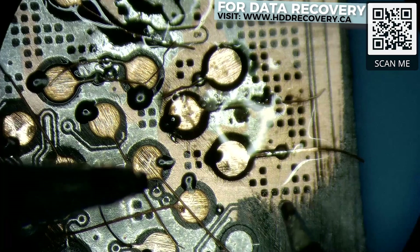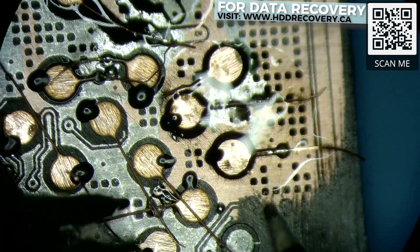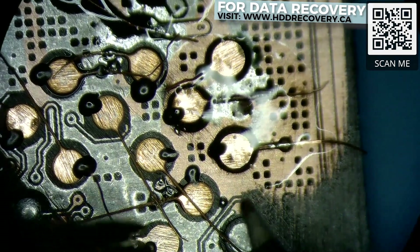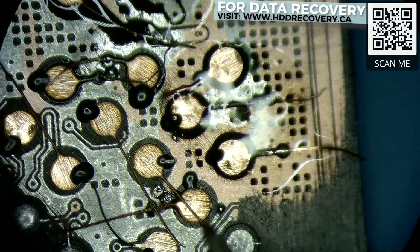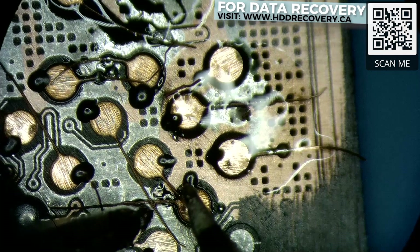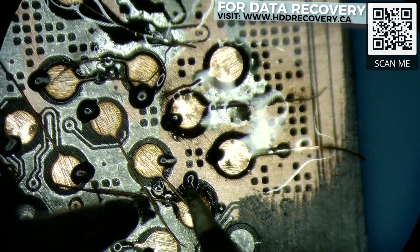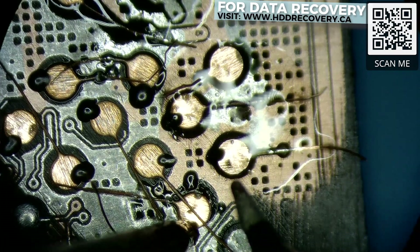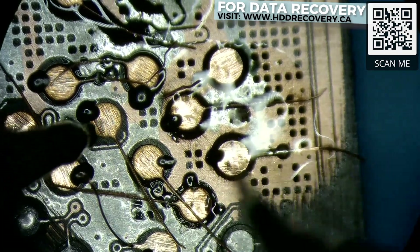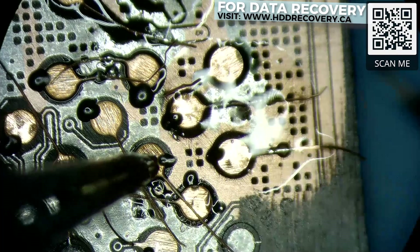Time to solder this thing up — making sure we have enough flux and a really precise, good-quality tip. This JBC station is amazing for this sort of work, so I have full confidence in it to attach all of these pads like they should be. And obviously if they slide off a little bit, it's not a huge deal — we can always come back and correct it later.